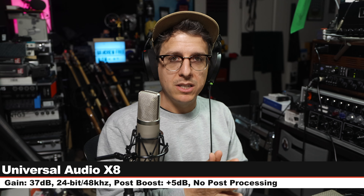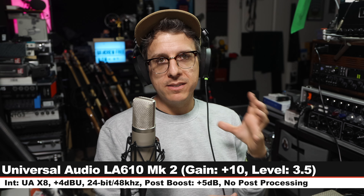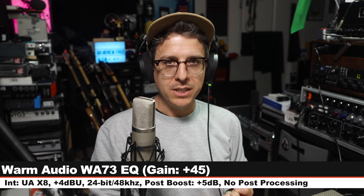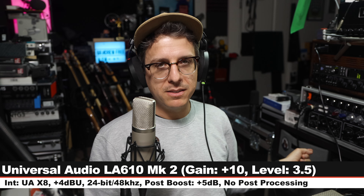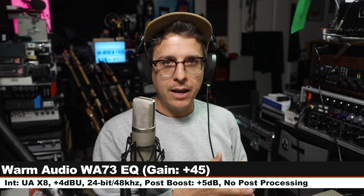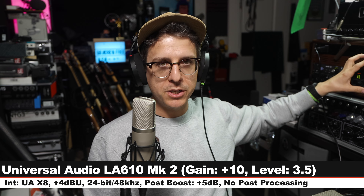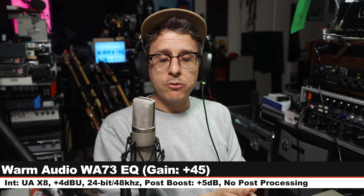Next, because I know there are analog junkies out there, I want to include a sample running this microphone through two outboard analog preamps: the first, the WA-73 EQ with gain set at 45, no EQ engaged; the second, the Universal Audio LA-610 Mark 2 with gain set at plus 10, level at 3.5, no EQ, no compression. Both are running line level into the Universal Audio X8, so we are getting that quality of conversion. That should be a good enough spoken word sample for you to hear how this microphone sounds running through higher-end preamps.